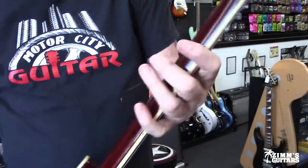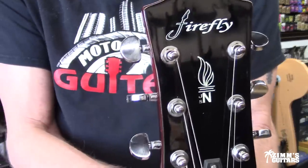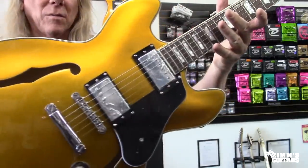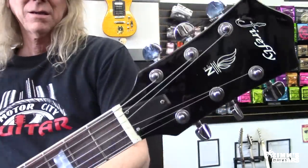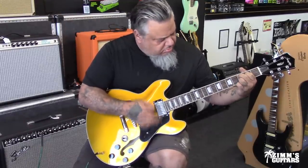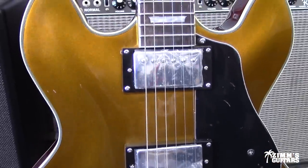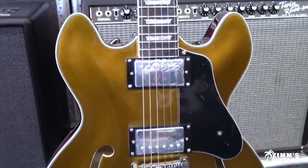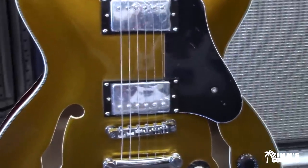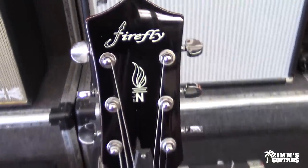The first upgrade I would do to this guitar is put a good quality set of strings on it. This thing is really nice.